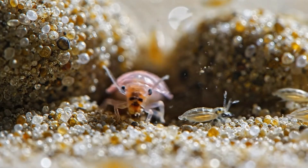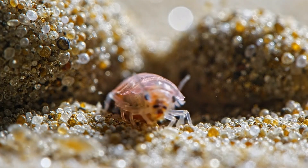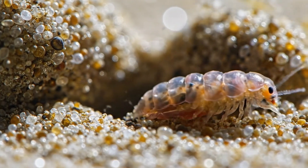This extreme macro view reveals a hidden world. To these copepods and amphipods, every grain of sand is...